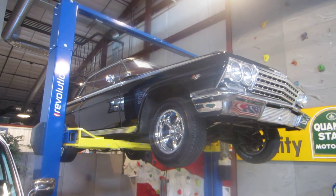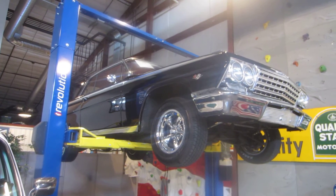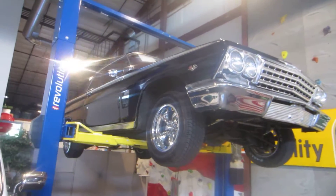It's got a very nice all-original interior. The only part of the interior that's been replaced is the driver's seats have been recovered.